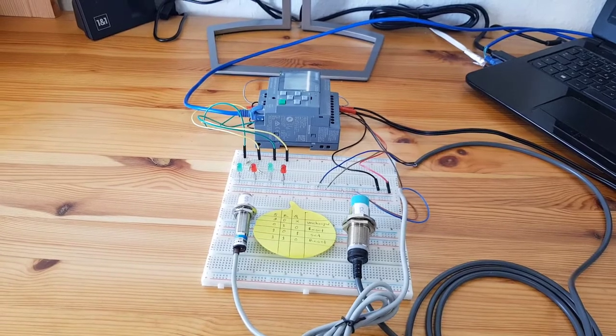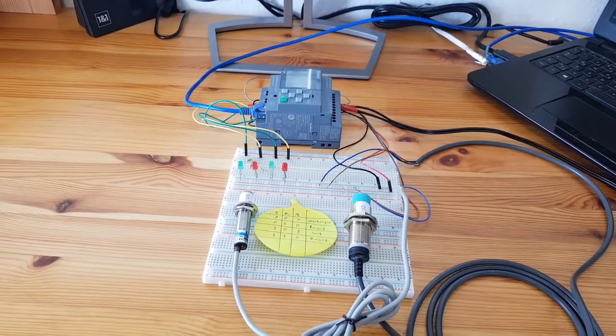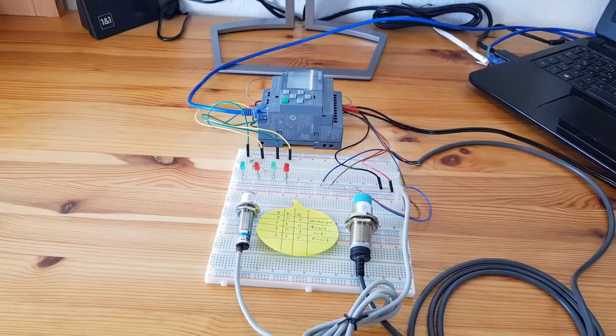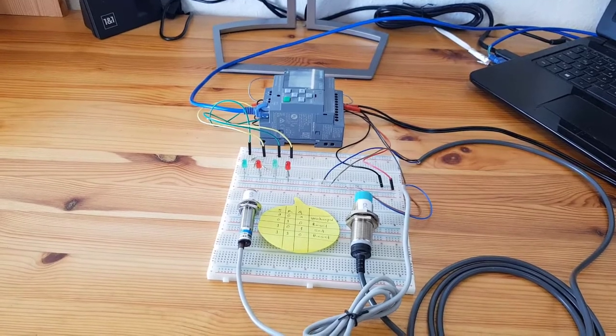I think this is a very helpful video because I showed you the ladder diagram, the functional block diagram, and the practical application. If you like my video, please share it, don't forget to subscribe to my channel, and thank you for watching.